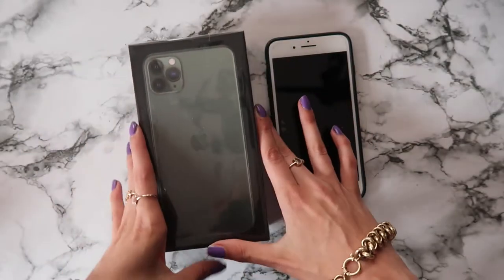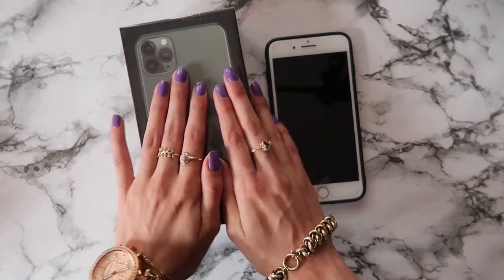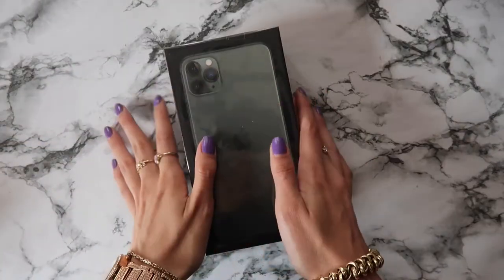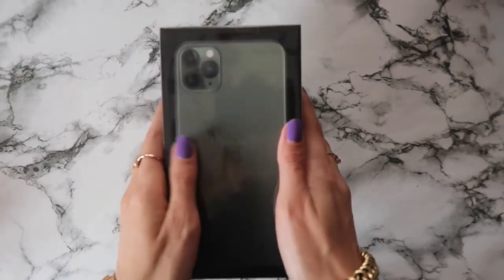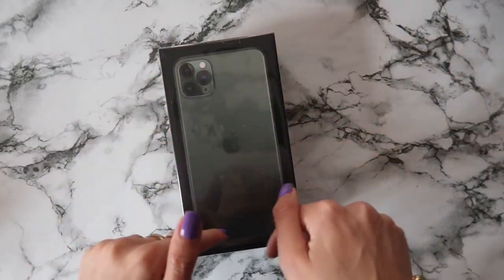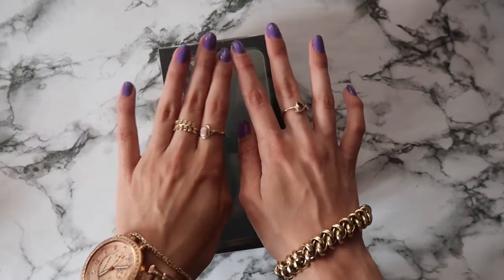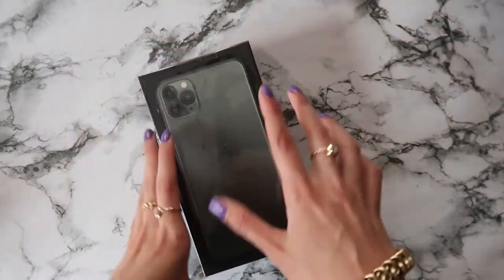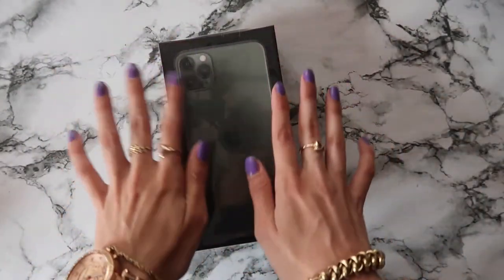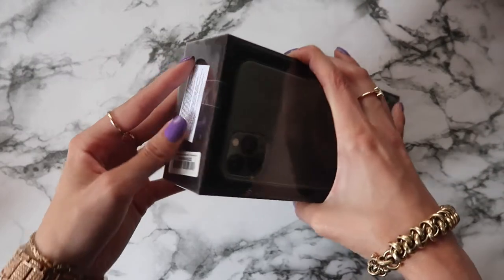I wanted to open it with you because it's an exciting moment for me and I wanted to share it with you. I waited a couple of days to open it on camera and put the screen protection on immediately so as not to destroy it. I will unpack it, put it back in a box and go to the store so they can put the screen on.